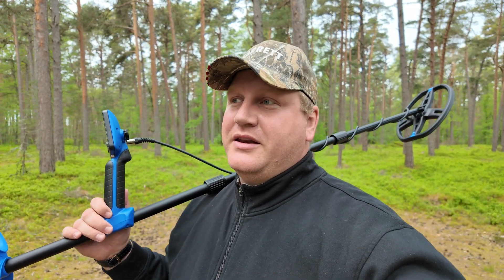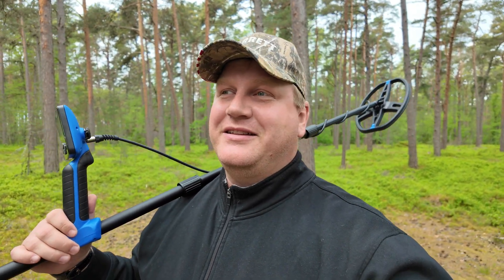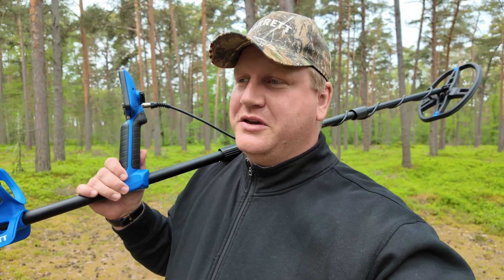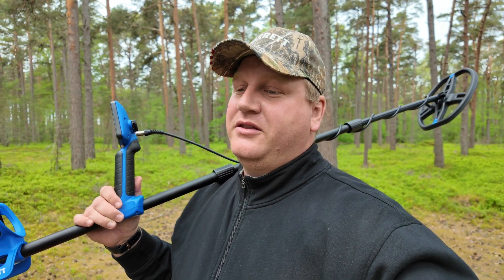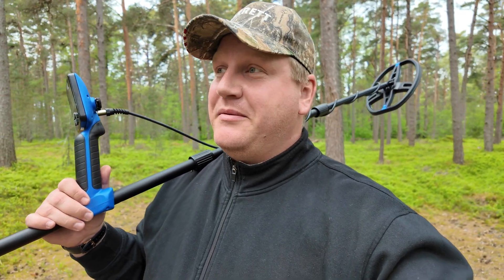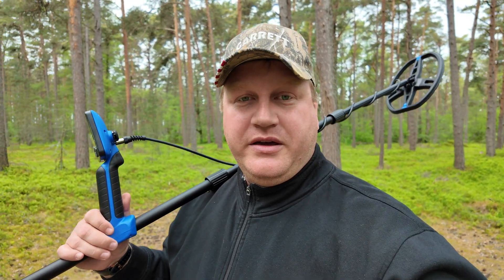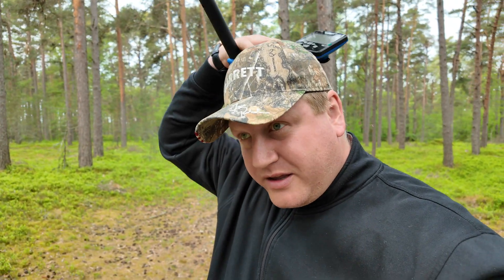When those objects are ferrous and non-ferrous, and you swing your coil, the metal detector somehow memorizes the signal. If you were swinging over the ferrous object and turned your coil to the non-ferrous one, the sound was only ferrous. I never experienced that issue with my Garrett Vortex VX9 — I only had several problems with updating the software.